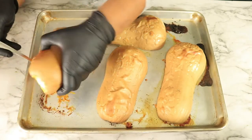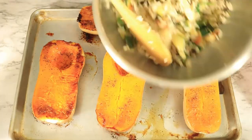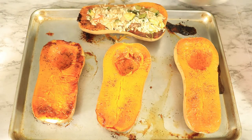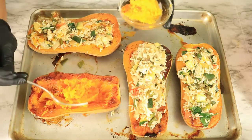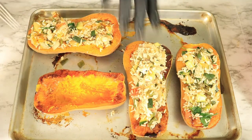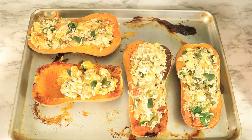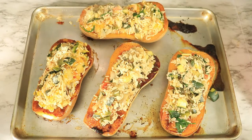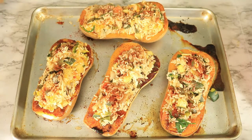Now that the squash is out of the oven and it has cooled down, let's start adding in the stuffing for the squash. You can either add the stuffing to the squash or with your fork remove the inside of the squash, then mix it in with the filling and place it back into the squash. The squash has been stuffed so now I'm going to add some seasoning to the top: garlic powder, black pepper, and smoked paprika. Next we're going to place the squash back in the oven for about 10 to 15 minutes.